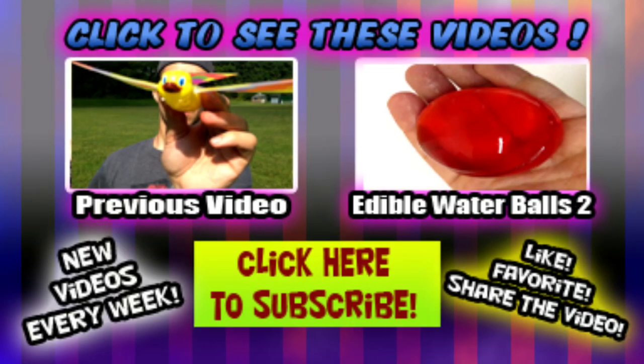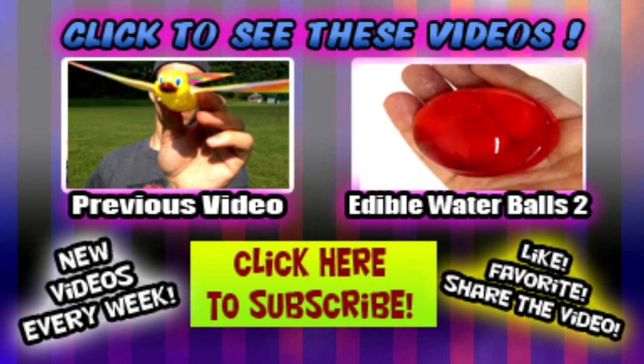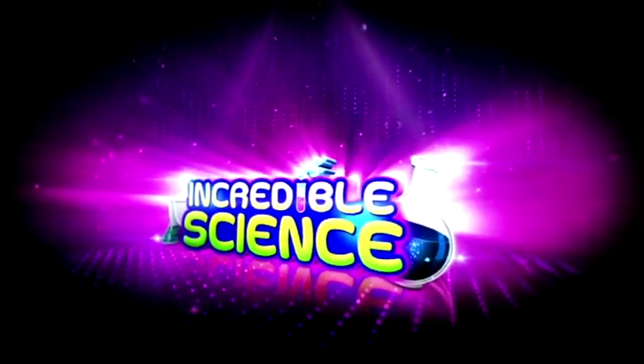Thanks for watching, please subscribe and I'll see you next time. Was it leaking out? Yes. How'd that happen? I don't know.